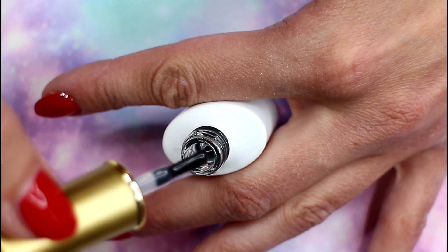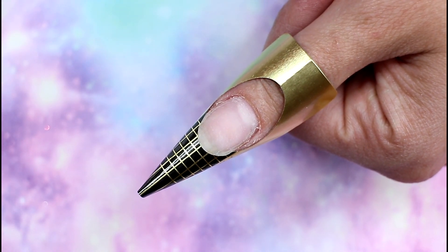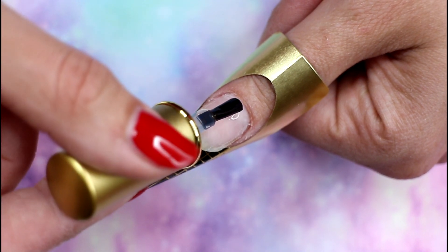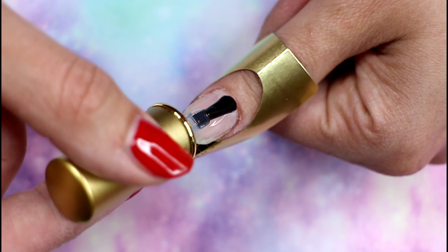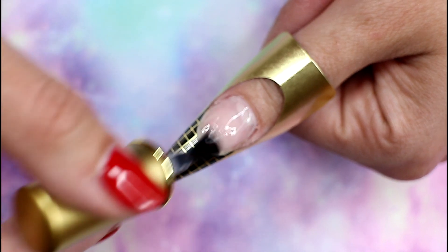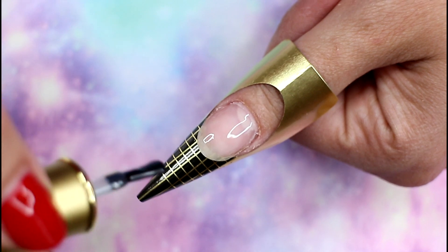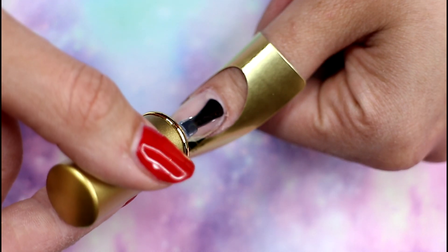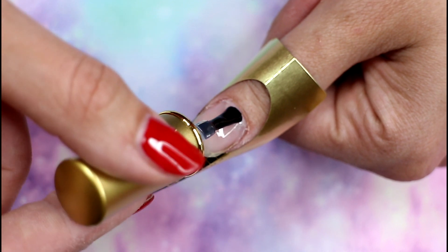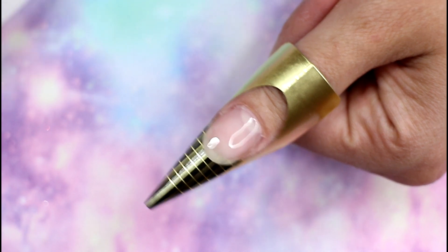It's a bit thicker than a regular gel polish or a top coat, and I personally really like that with base coats because it fills the ridges a bit. So if you have some uneven nail beds, a thicker base coat will get rid of some of the lumps and bumps you may have. I'm applying this only on the natural nail — you do not need to apply this on the form. It's just the base layer to make sure the product adheres to the nail bed. I'm curing it for about 30 seconds in my UV lamp.